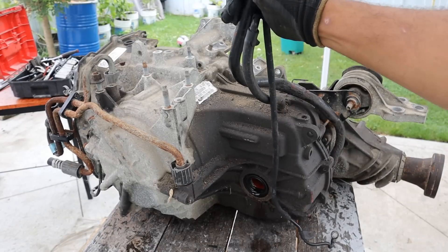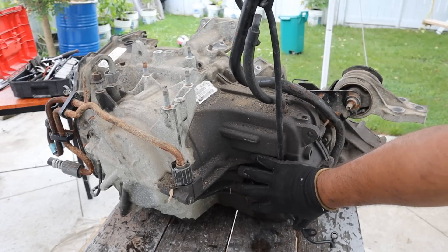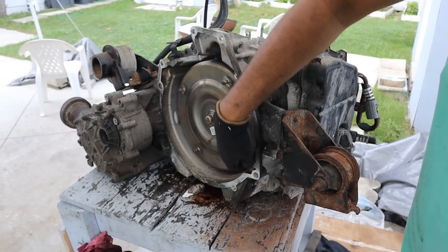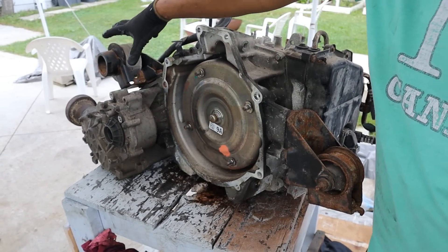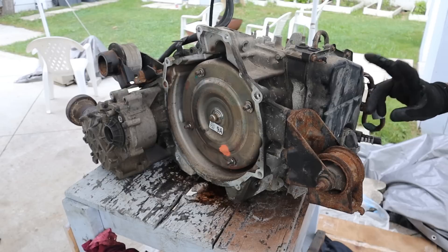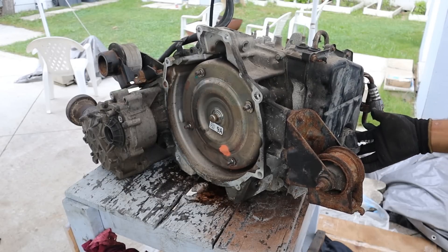Take a look around this transmission. At the back here we do have a dipstick. We do have cooler lines coming on the left side here, and this is where the driver's side axle would be. Over on this side here we do have the torque converter, which is the input that comes from the engine. There are two more engine mounts — one at the back, one at the front, and of course one on the driver's side at the top. The transmission pan is actually located on the front here where we have a plug that goes to the transmission computer.